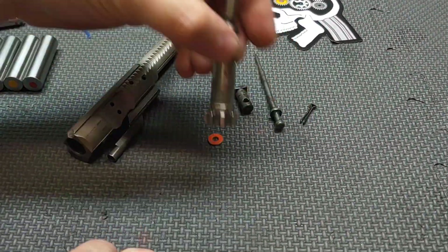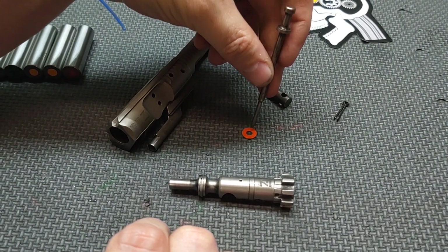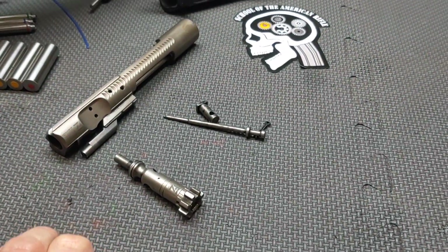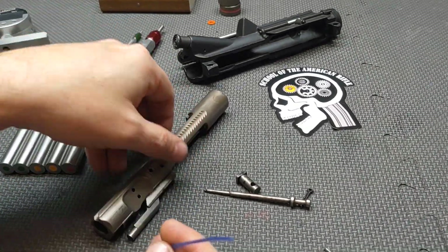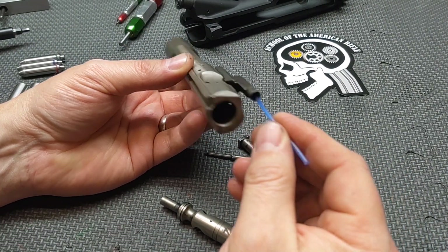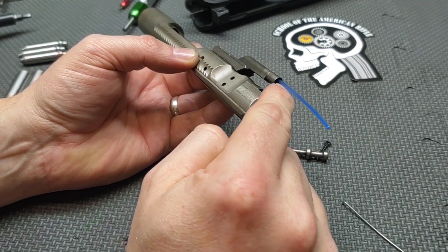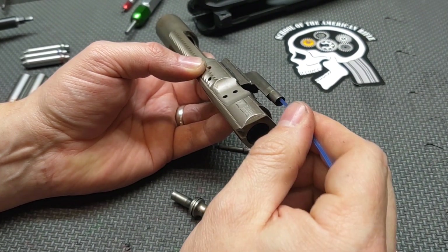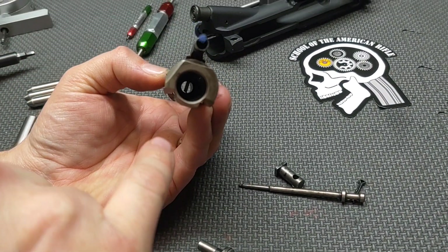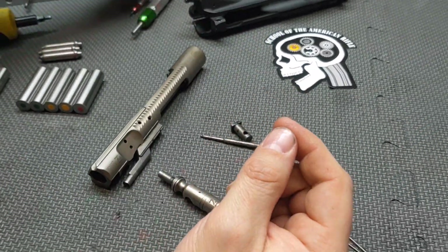Next we're going to do a magnetic test — I'm going to see if anything on the bolt head or firing pin is magnetic. It's not, so that's not going to cause a cycling issue; it's just part of my inspection process. Next I'm going to check for any blockage in the gas key. I use a piece of weed eater line, push it through to make sure there's no blockage. Sometimes a primer will pop out and get sucked in by the gas tube, shutting the gas system down. We have a nice clear path — the weed eater line passed, so we're good.